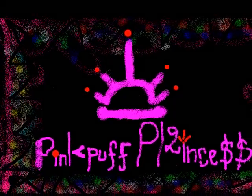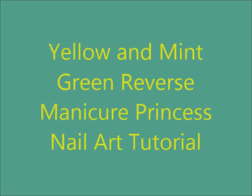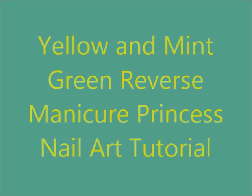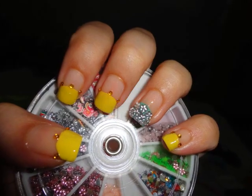Hello Royals, this is me PinkPuffPrincess and today I'm sharing my yellow and mint green reverse manicure princess nails nail art tutorial. This is the design which we will be working on.